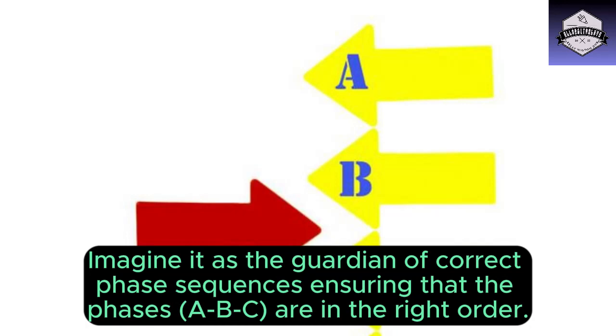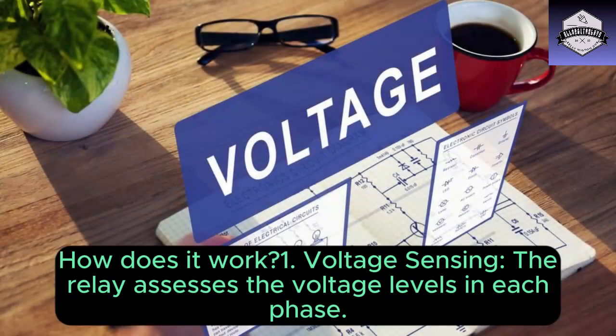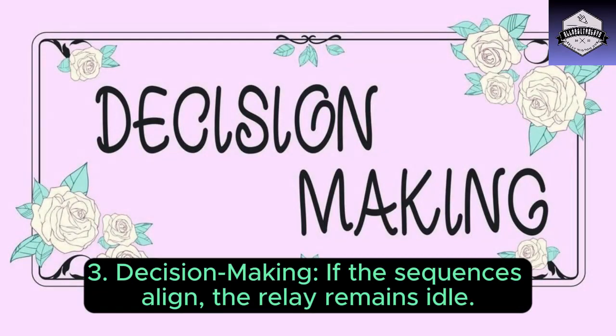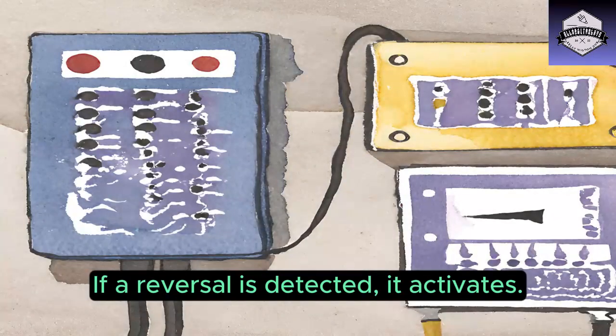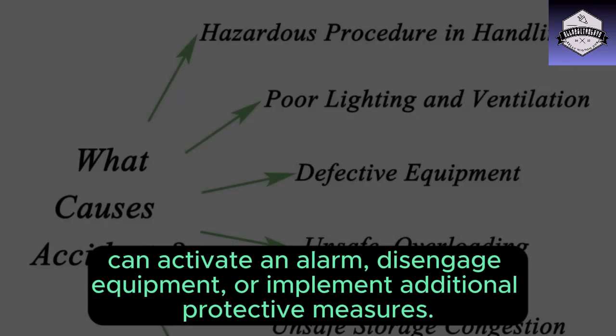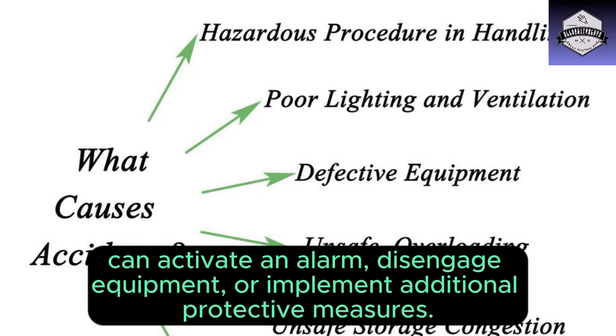Ensuring that the phases A, B, C are in the right order. How does it work? One: voltage sensing — the relay assesses the voltage levels in each phase. Two: phase sequence detection — it examines the measured sequence against the prescribed sequence ABC. Three: decision making — if the sequences align, the relay remains idle; if a reversal is detected, it activates. Four: protective actions — based on its configured settings, the relay can activate an alarm, disengage equipment, or implement additional protective measures.